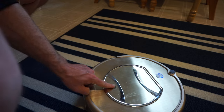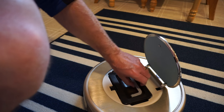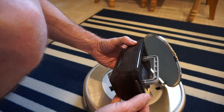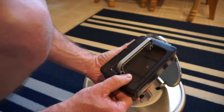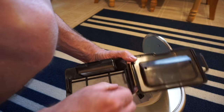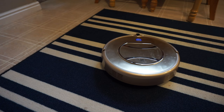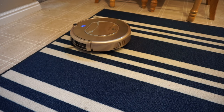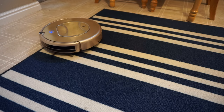It does not have rolling brushes. It just has these rotating brush things that push dirt into the robot itself, and it also has some suction as well. So this works best on hard floors or really short carpet or rugs. It does not really work on plush or shag carpet very well.